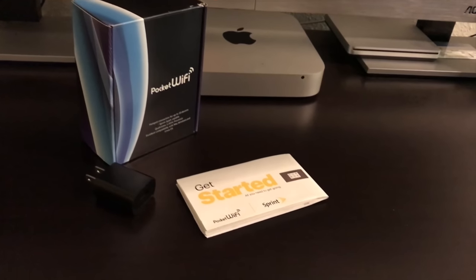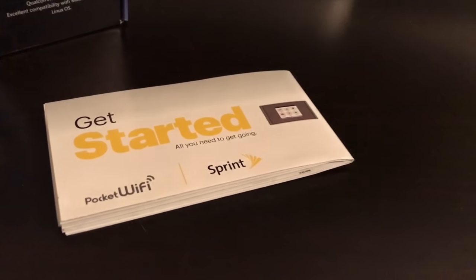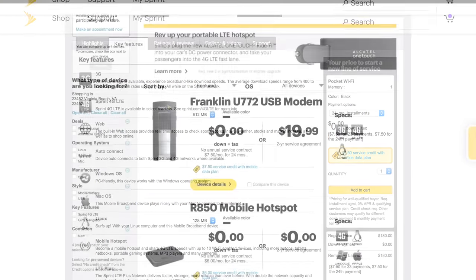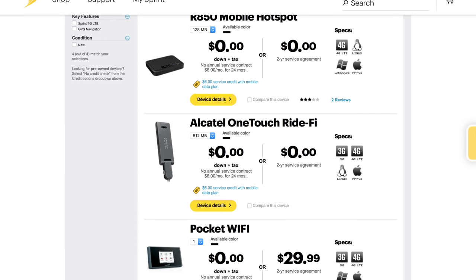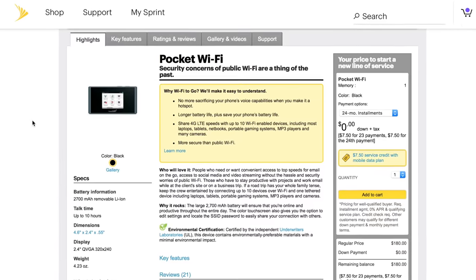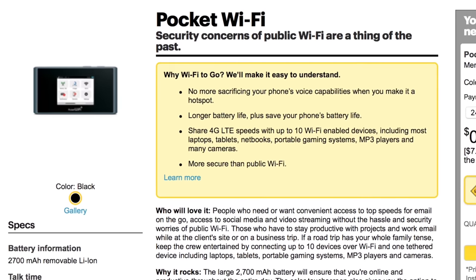This device I got through Sprint and it has its own plan, so you can check Sprint out, see how much it costs, and pick whichever plan fits your usage. It's really a simple way to add Wi-Fi to your car. Of course it's going to cost you — you'll have to pay for the plan — but they're really not that expensive.